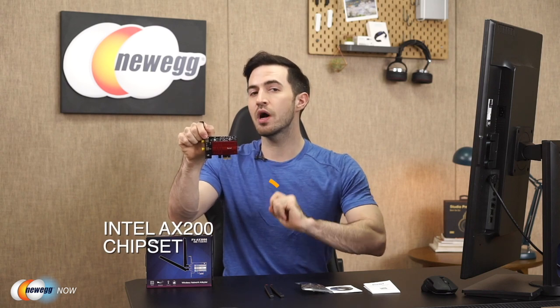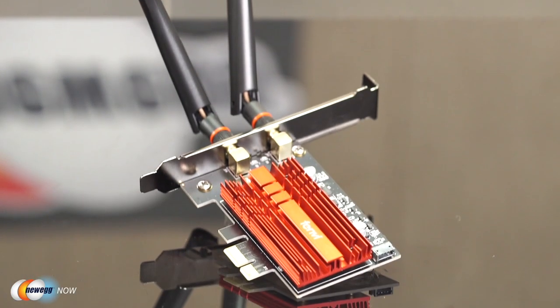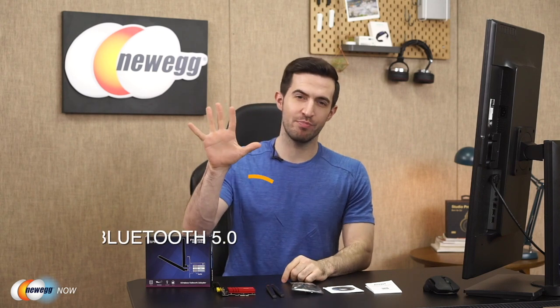That gives you wireless speeds up to 2,400 megabits per second at the 5 GHz band and 574 megabits per second at the 2.4 GHz band. Of course, your router still needs to support Wi-Fi 6 — check your router. With the included Bluetooth cable, the AX3000R also supports Bluetooth 5.0 and easily pairs with Bluetooth keyboards, mice, and other peripherals.